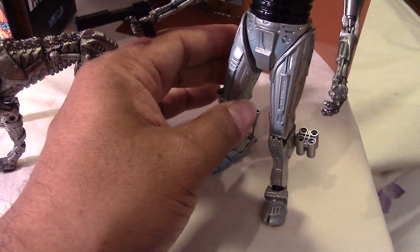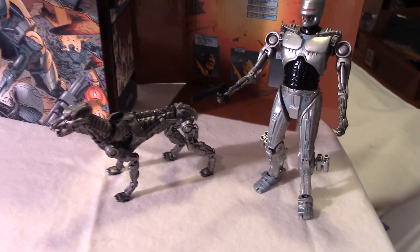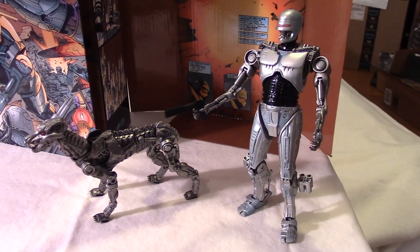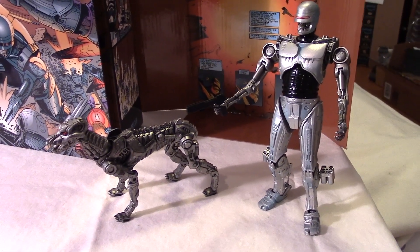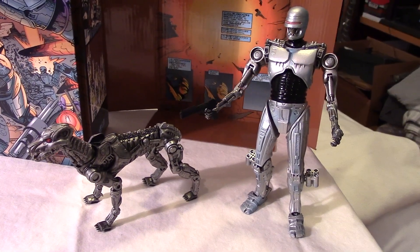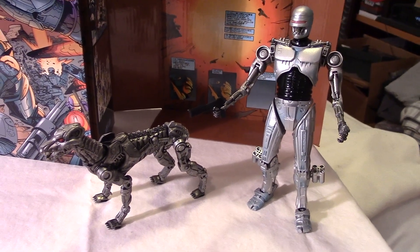Let me see if I can get them posed up real quick. There you have it, guys — the Endo Cop with the Terminator dog. Really cool set of figures. These guys retailed for about $29.99 at my local Toys R Us — somewhere between $25 and $30, anyways.